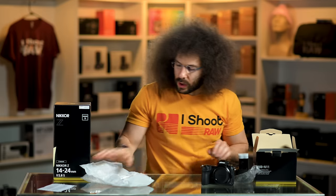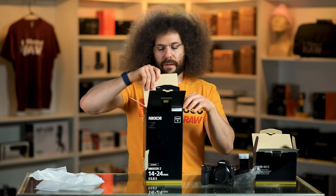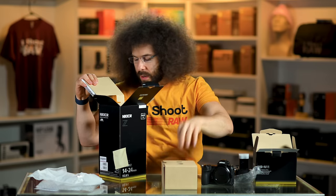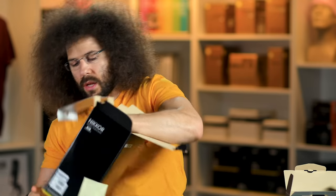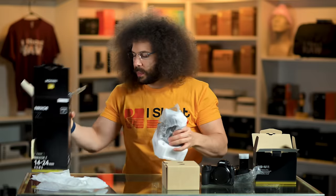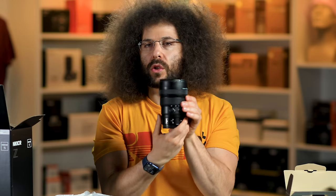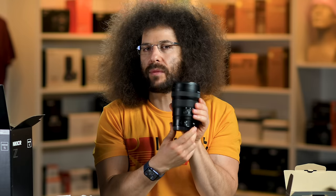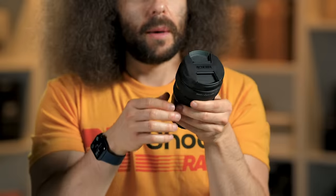Let's get to this lens — I know you guys want to get to the test. This is the 14-24 2.8, and it only took about 14 years to come out with a new version of this. I'll keep the box because we need it. This is the 14-24 2.8 that finishes the holy trinity. You now have a 14-24, 24-70, and 70-200 — fantastic glass, some of the best out there. It is super fast. I love it.